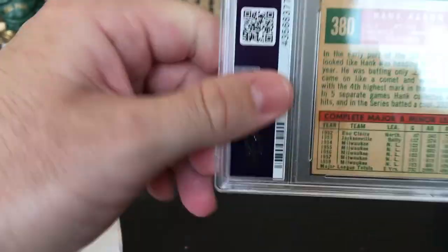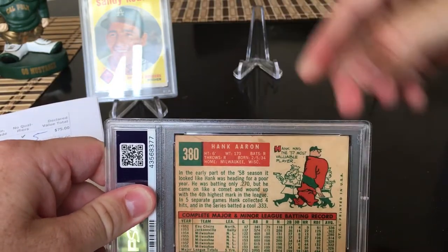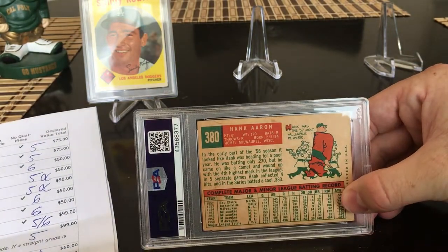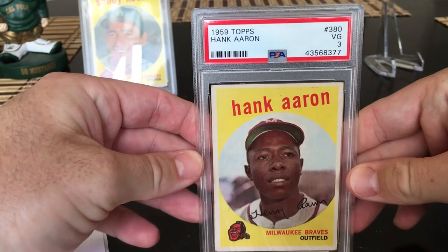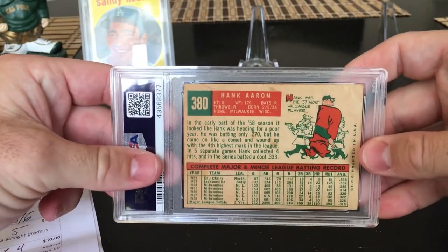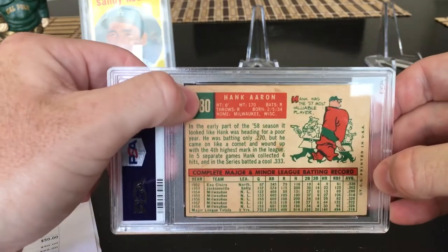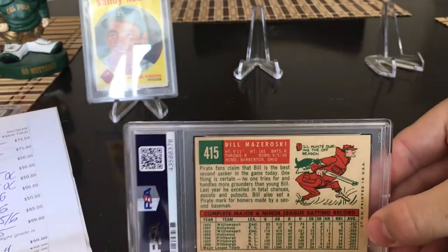Next we have a Hank Aaron 1959. The folks at PSA managed to seal a giant eyelash inside the card case — just fantastic. I thought this would get a four. It got a three. The corners are pretty dinged up, and there's quite a bit of staining on the back I didn't notice when I submitted it. PSA is not perfect — they're people.